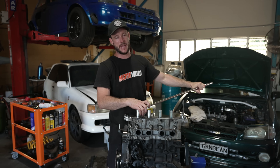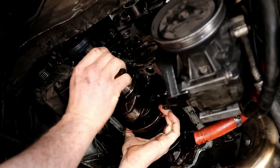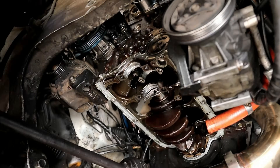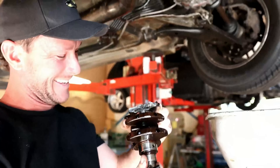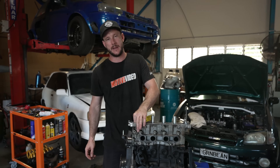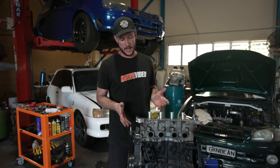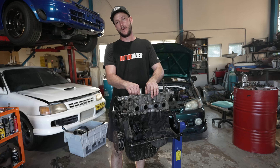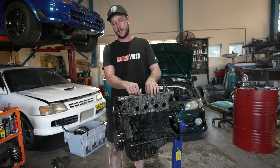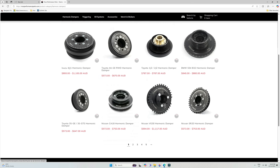Once we'd figured all that out, we then had problems with the main caps breaking, which resulted in a crank getting broken in half. We contacted Bill at Speedworks over in America and they put together a set of main caps for us. Those went on the block, all the machine work done, and it's still holding together pretty good now. We also abandoned the stock harmonic balancer and went with a Ross Performance dampener. They've also got lots of different dampeners for all makes and models — you should check them out.